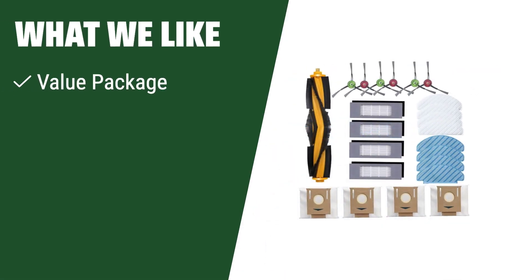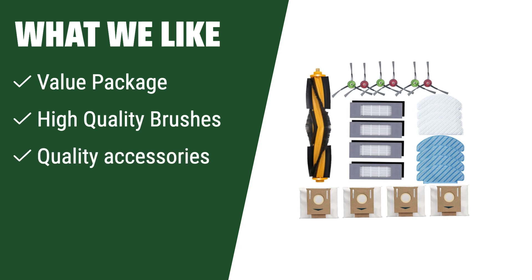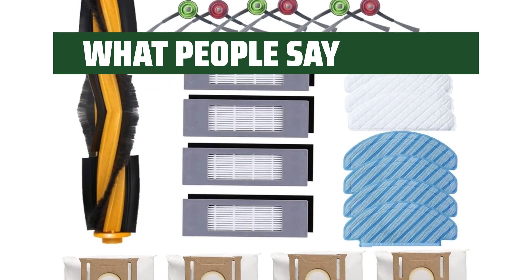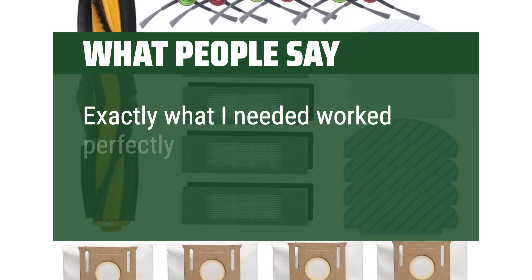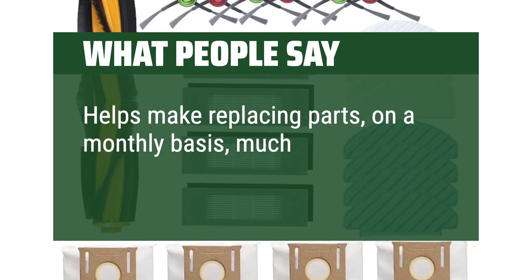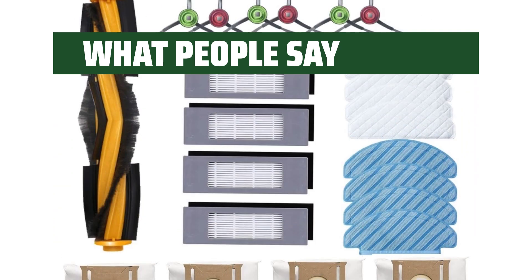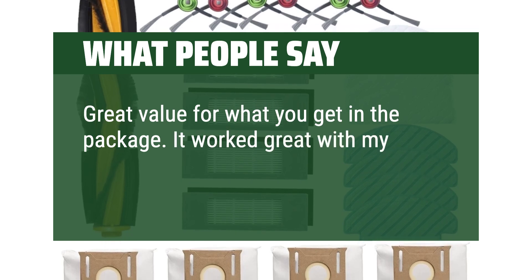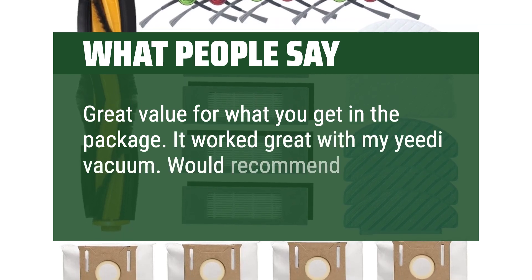What we like: value package including main brush, side brushes, HEPA filters, dust bags, and mop pads. If you are looking for a high-quality accessory set with a value package and high-quality brushes, this one is perfect for you. What people say: exactly what I needed, worked perfectly. Helps make replacing parts on a monthly basis much more affordable. Great value for what you get in a package. It worked great with my Yeedi vacuum. Would recommend to anyone.